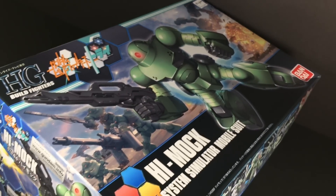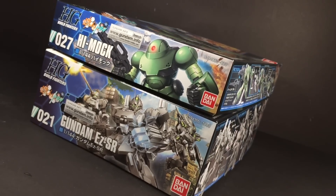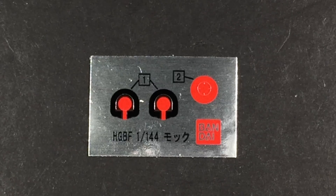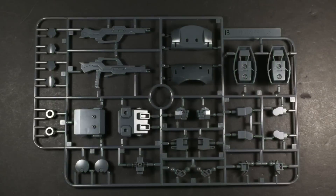First things first, the Hi-Mock comes in a small box. Its footprint is the size of a normal HG, but it's about half as thick, so it shouldn't come as a shock when I tell you that the entire kit is comprised of only four items, and one of them is a tiny foil sticker sheet. Two plastic frames and a large set of polycaps make up the remainder.